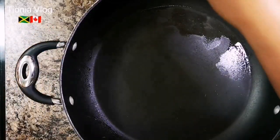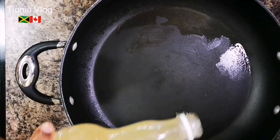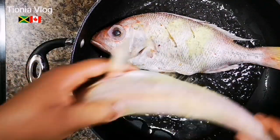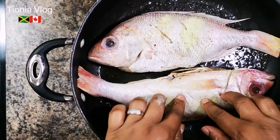This is the big pot or frying pan I'm going to cook in. I'm going to add some coconut oil. Now I'm going to transfer my fish - two big bad boys. Let's set them like this, set one upside down so they can hold nice.